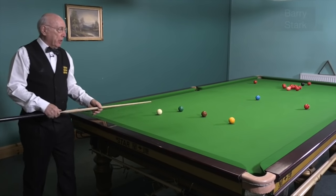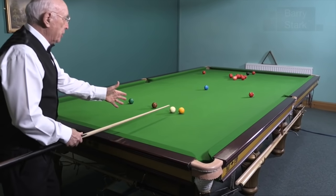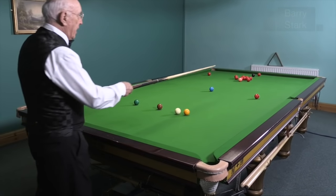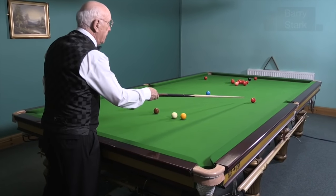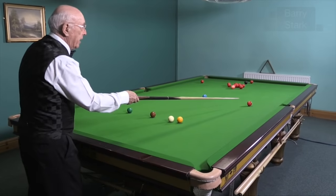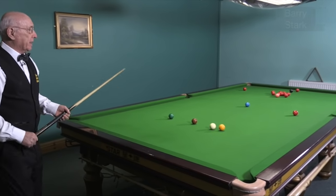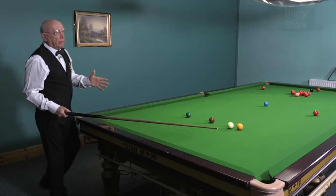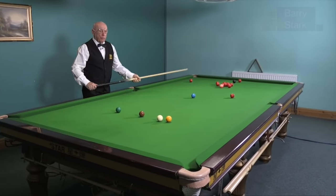I personally prefer to do the break-off closer to the yellow, and then there's less danger of hitting that end red too thick and bringing it up towards the middle pocket. It's down to what suits you as an individual — whatever you prefer.